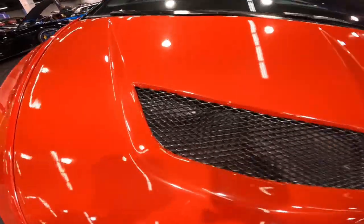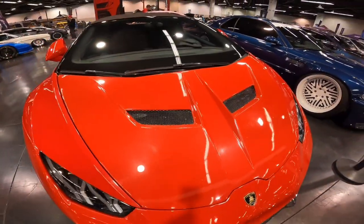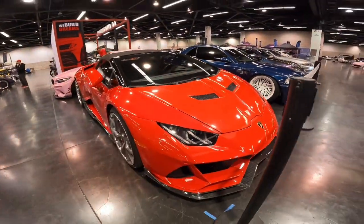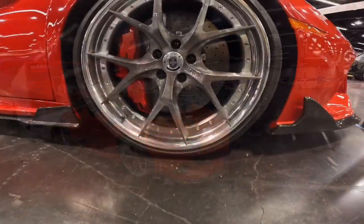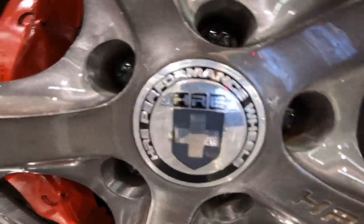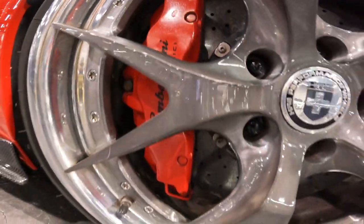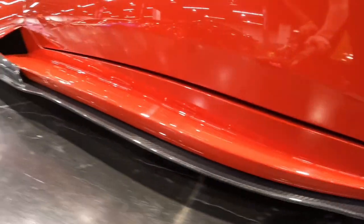The hood is paint matched with the rest of the car, with two super clean vents on the front of the hood. This front end of this Lambo is just absolutely amazing. Moving on to the rims, we have these beautiful silver-on-silver HRE performance rims with the red Lamborghini disc brakes in the back.